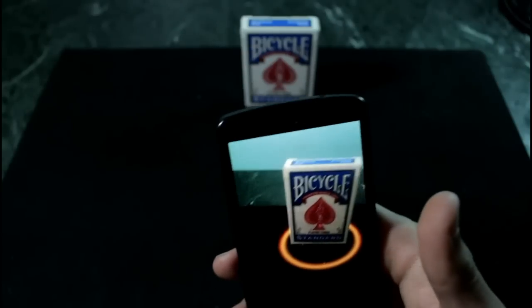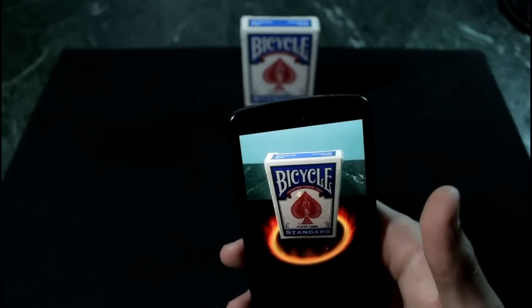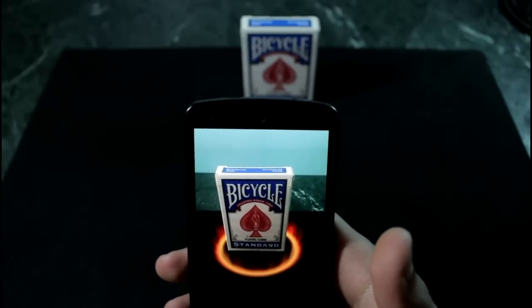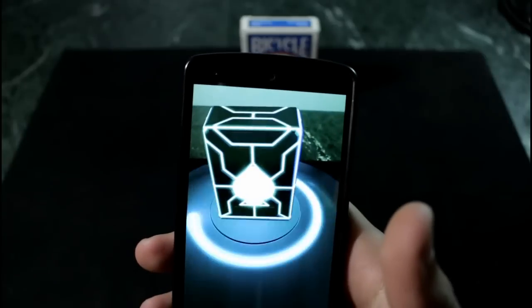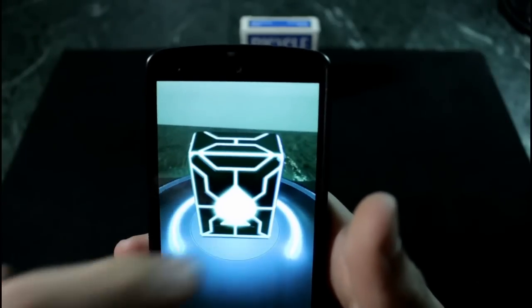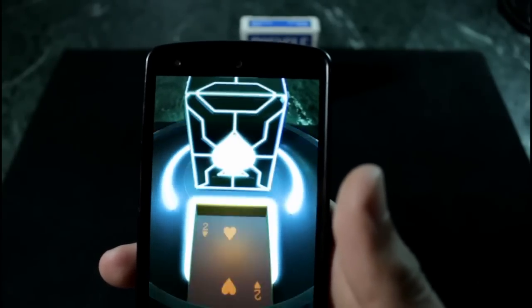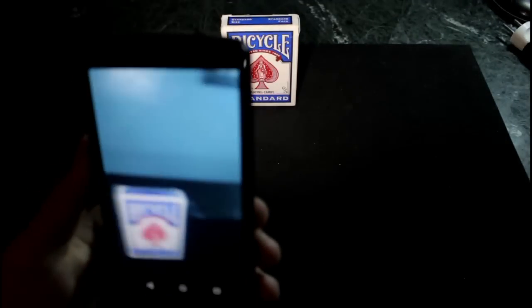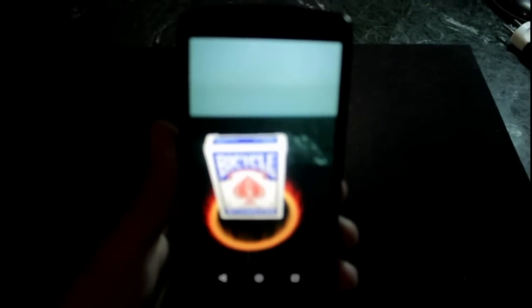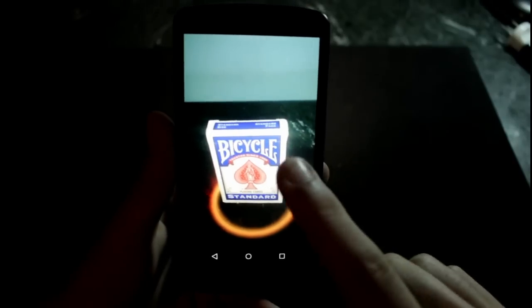Now all you have to do is lift your hand up and you will find this red circle right around the deck. You can move the deck around just like this — at this point they're going to be mind-blown and find it incredibly weird. You can press on the screen or let them do it. They're going to press on the screen — the sounds and visuals are incredible — and with another click, just like this, you find the two of hearts. In poor light conditions, you can double-touch the screen and it will open your flashlight, allowing you to perform the trick normally and get awesome reactions.